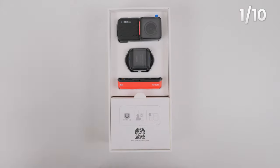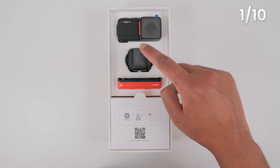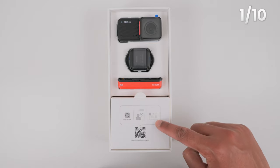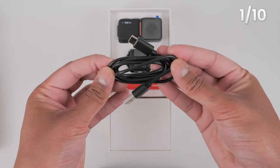Open the One RS box. In the box is the One RS Core, the 4K boost lens, the 360 lens, the battery base, and in the white box is the mounting bracket, the lens cap and the charging cable.